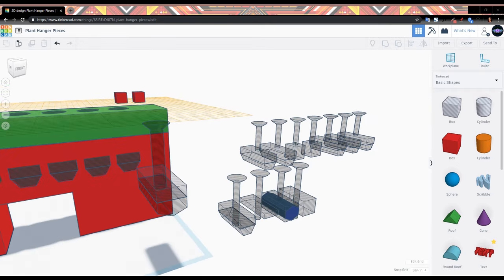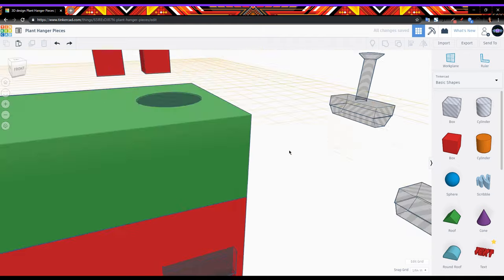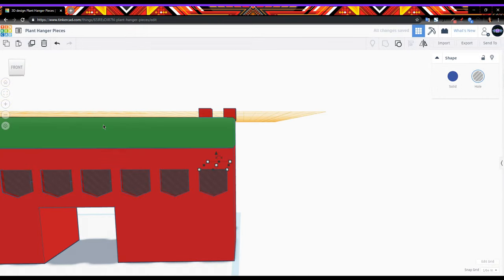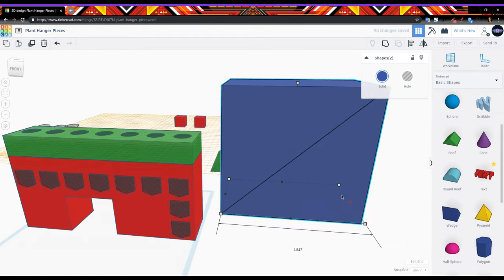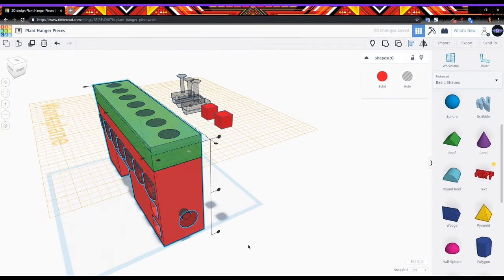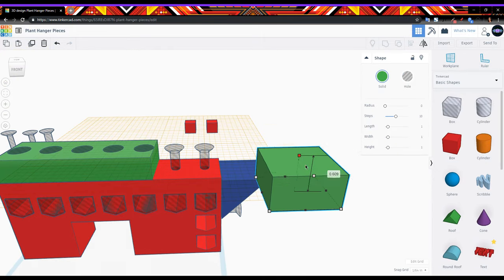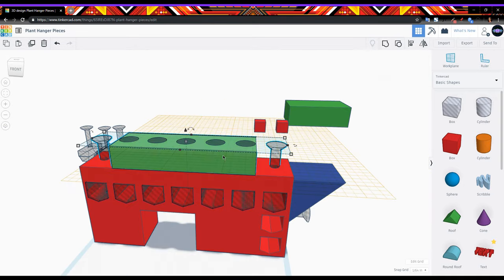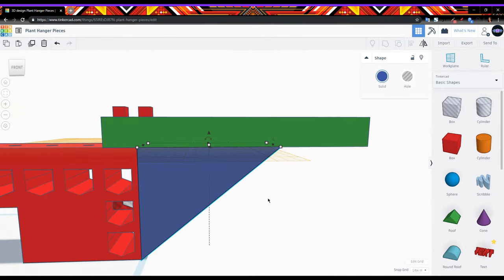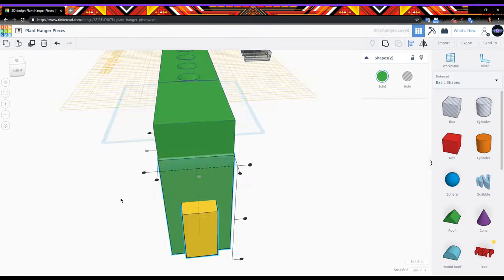Now if you're wondering why I didn't print it all as one big thing, it's because my printer bed build area is only about four inches wide all around, so I'm limited to four inches — that's why I'm going to be making three parts. Right now the green part is the hook, so the idea is to screw the hook part on top with a nut underneath. The blue part is the wedge, because if I just have the green hook on the red base there are going to be some stress points from where the plant is hanging.